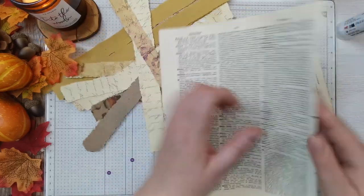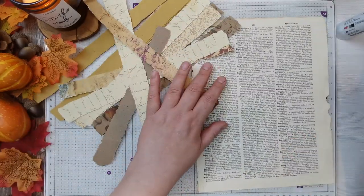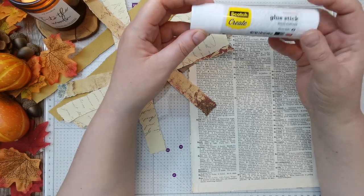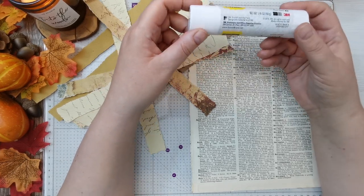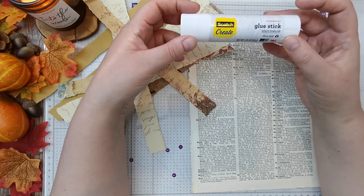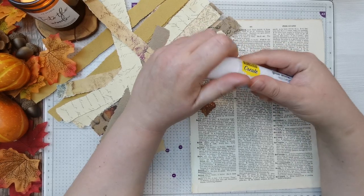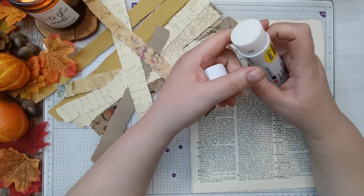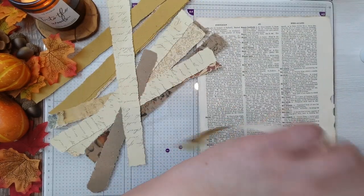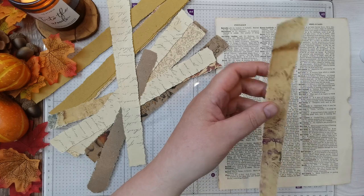I've got the dictionary pages glued together — all I used was the glue that Didi sent me and I love it. This is Scotch Create Permanent and it's really buttery, soft, doesn't go on in chunks. Lovely stuff. All I'm going to do is stick these down — I'm not inking them individually yet; I'll ink them as and when I use them.